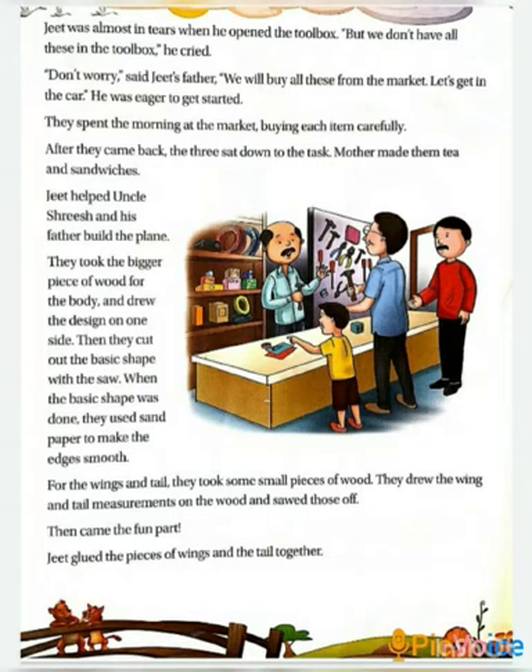Jeet had some tools at his home, like we all have some general tools at our homes — for example, screwdriver, glue gun, etc. As Jeet opened his toolbox, he was almost in tears. He didn't have all the required tools at his home. What to do now? Then his father came and told him not to worry; they would buy the required tools from the market.